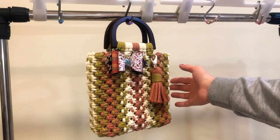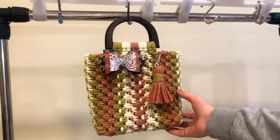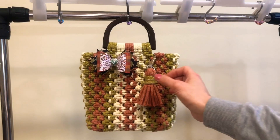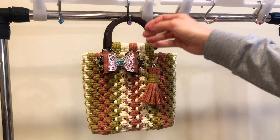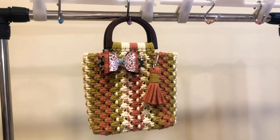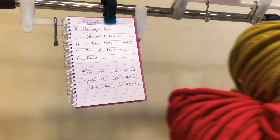Hi guys, welcome to my channel. Today I'm going to show you how to do this gorgeous small macrame bag with different colors — yellow, light green, and light brown. Colors are very actual this season. Also, you can use this faux leather bow from the new collection as a decoration for this bag.